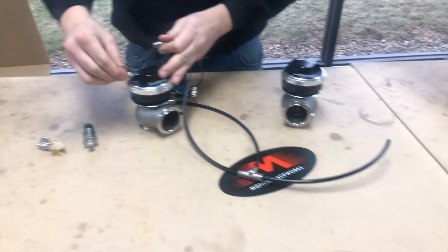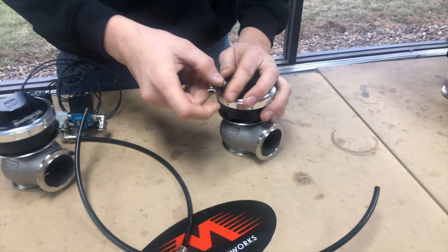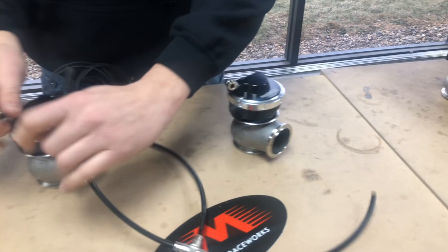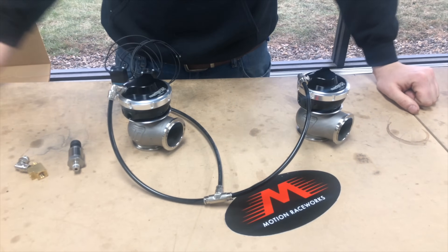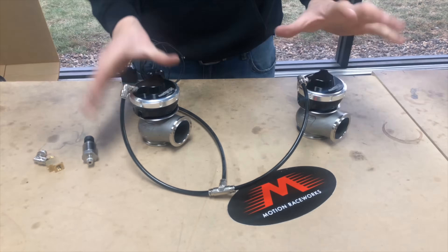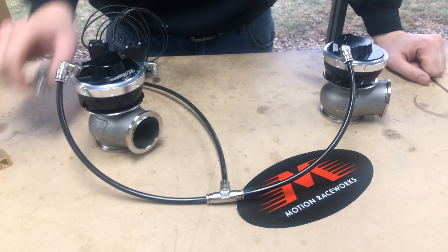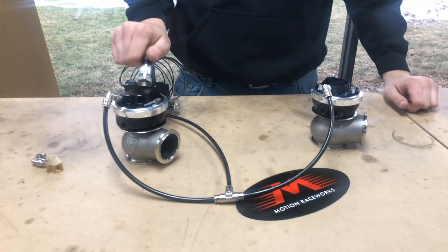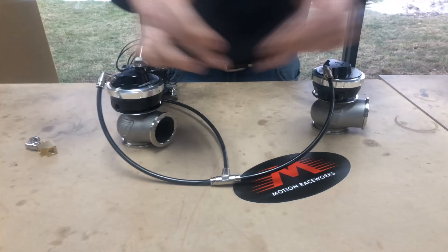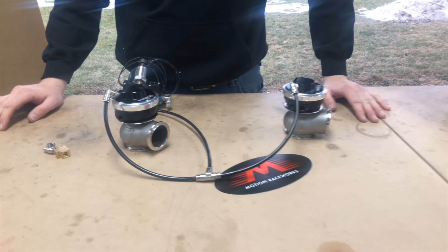Running the gates in tandem balances the pressure between them, because the last thing you want is one side of the engine making 20 pounds of boost and the other making 30. You also tee the bottom ports straight to the manifold. A lot of people ask if you need two pressure transducers — no, because the lines equalize so fast the computer won't catch the difference. Put your sensor on one wastegate, tee the lines to the other side, and that's how you set up twin wastegates with CO2, compressed air, or manifold pressure.